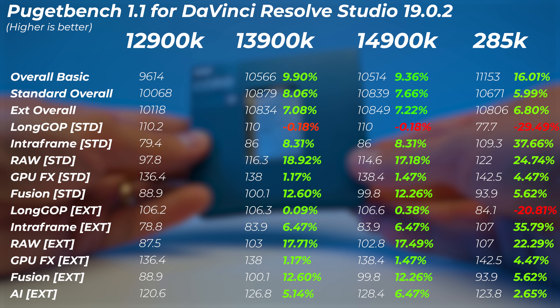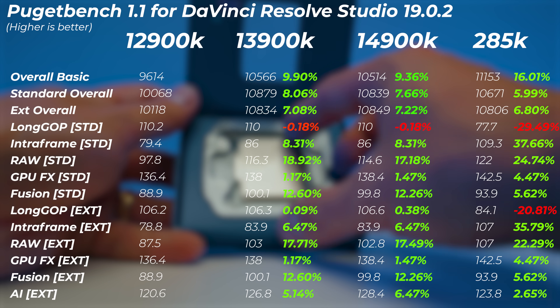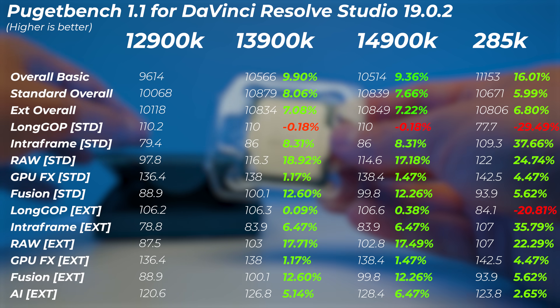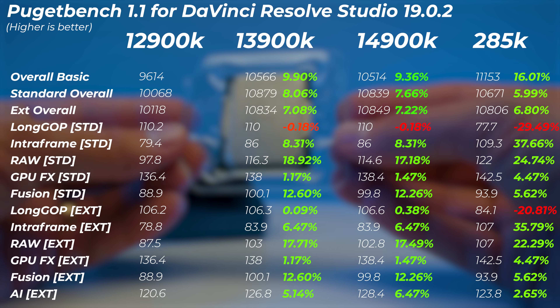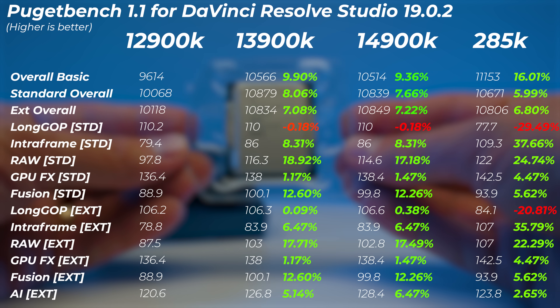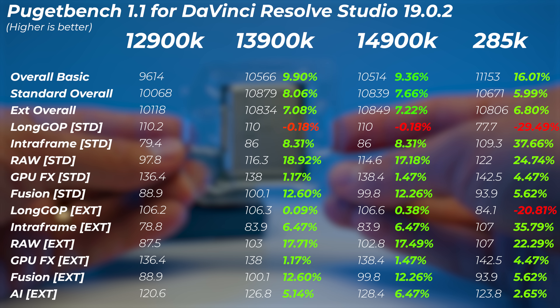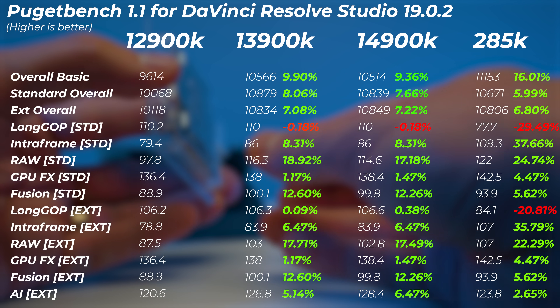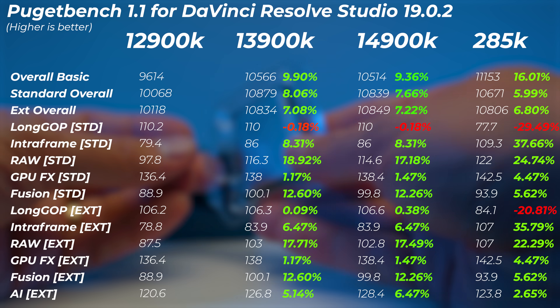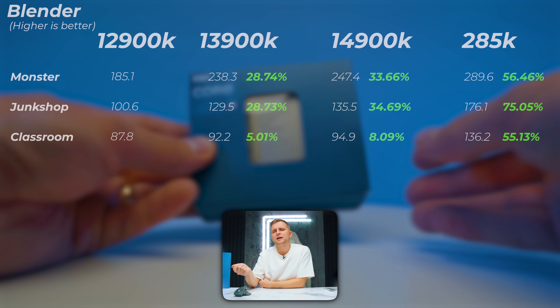Looking at DaVinci Resolve, the 13900K is roughly 7% to 9% faster in the overall scores, and the 14900K is also about 7% to 9% faster. The 285K is between 5% to 16% faster overall. The basic score shows the 285K at 16% faster, but standard and extended overall scores are roughly 6% to 7% faster. It's about 30% slower in the long GOP scores, suggesting the iGPU driver isn't playing back as well. However, the intraframe standard score is 40% faster on the Core Ultra 9, so with more software tweaks the 285K could be a good upgrade for DaVinci Resolve.